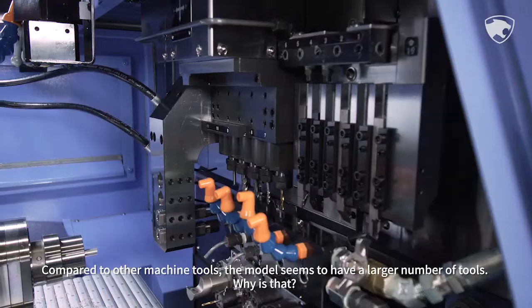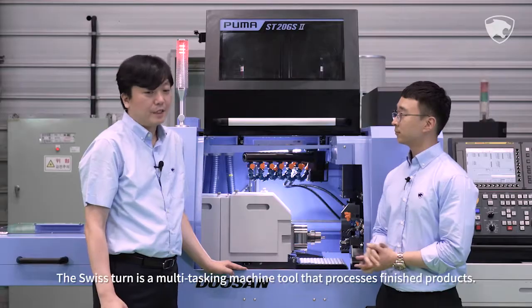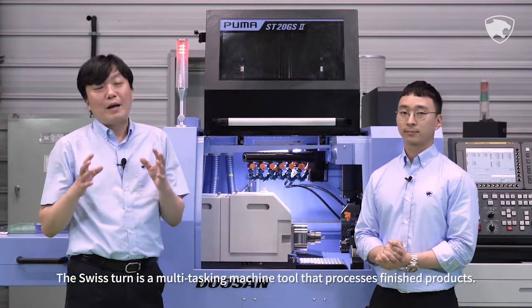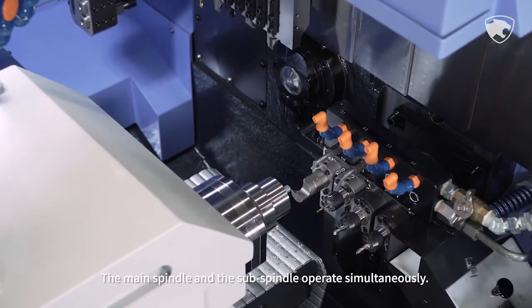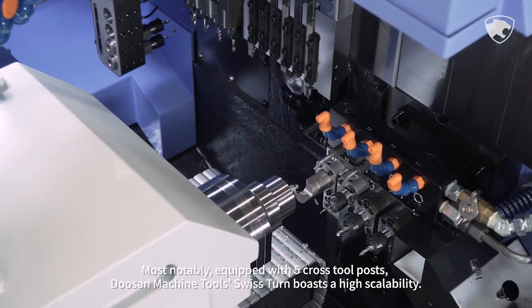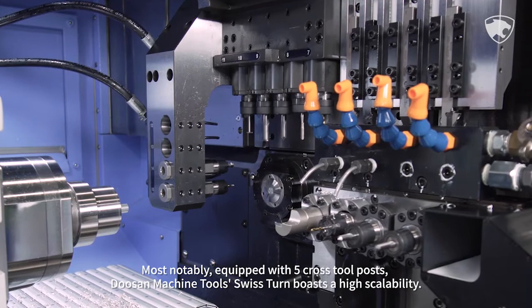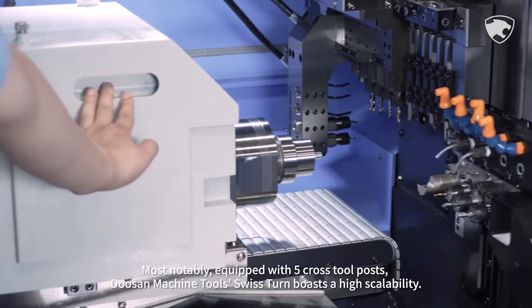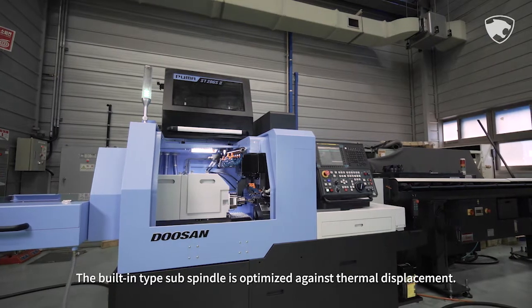Compared to other machine tools, this model seems to have a larger number of tools. Why is that? The Swiss Tern is a multitasking machine tool that processes finished products. The main spindle and the sub-spindle operate simultaneously. Most notably, equipped with five cross-tool posts, Doosan Machine Tools Swiss Tern boasts high scalability. A built-in type sub-spindle is optimized against thermal displacement.